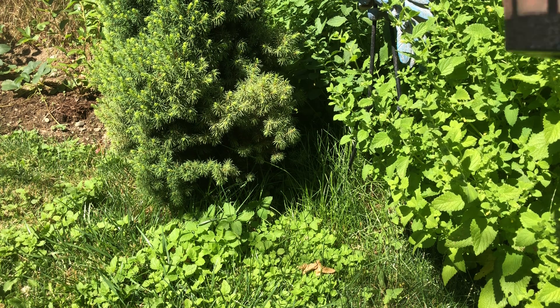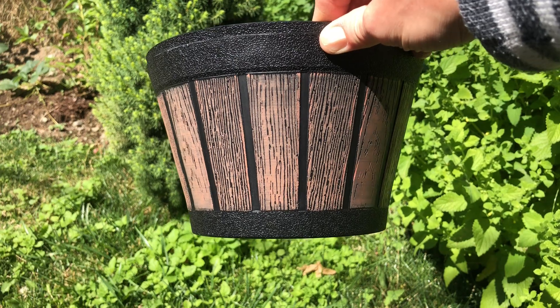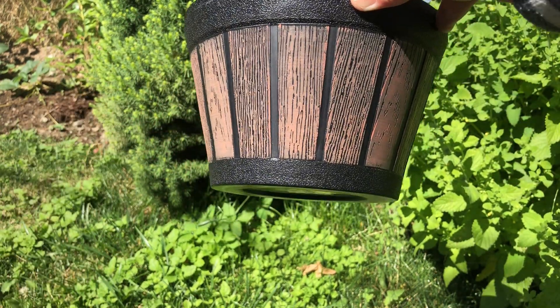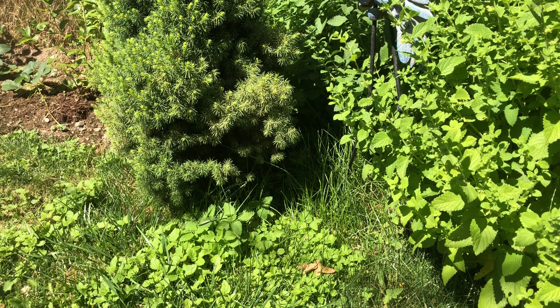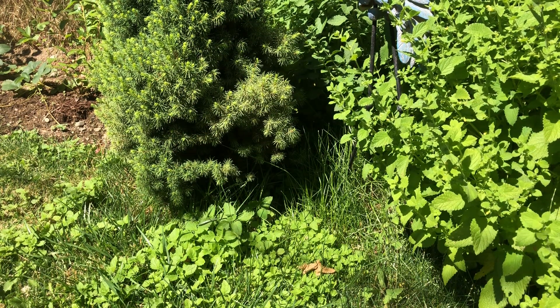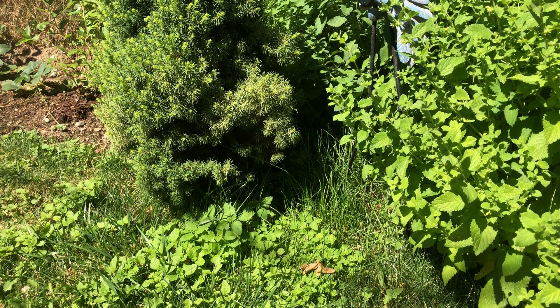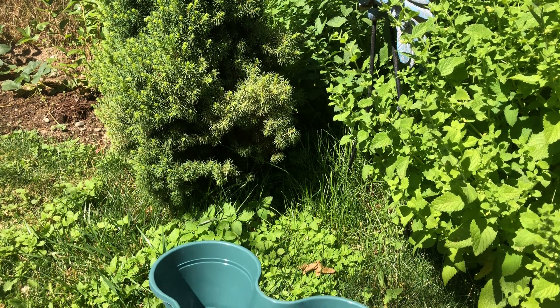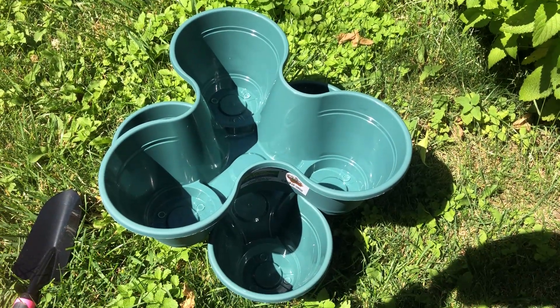Look at these cute pots — they're very small, but they're cute for like some little flowers or something. And then they also had these pots. Look at what you can do with these pots — you can stack them!